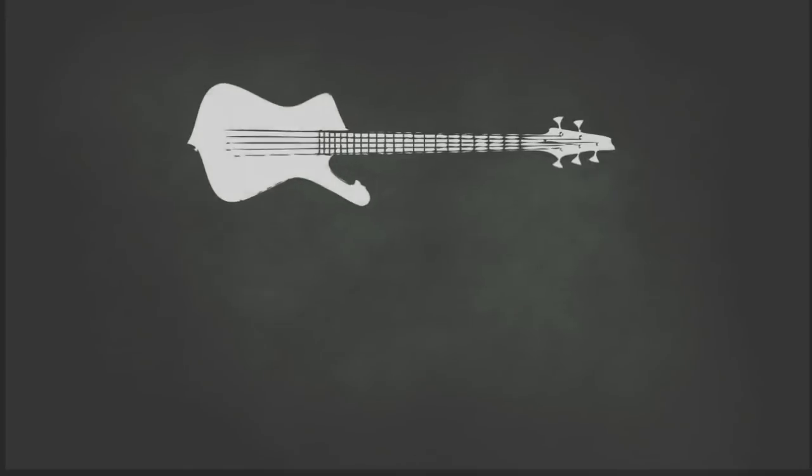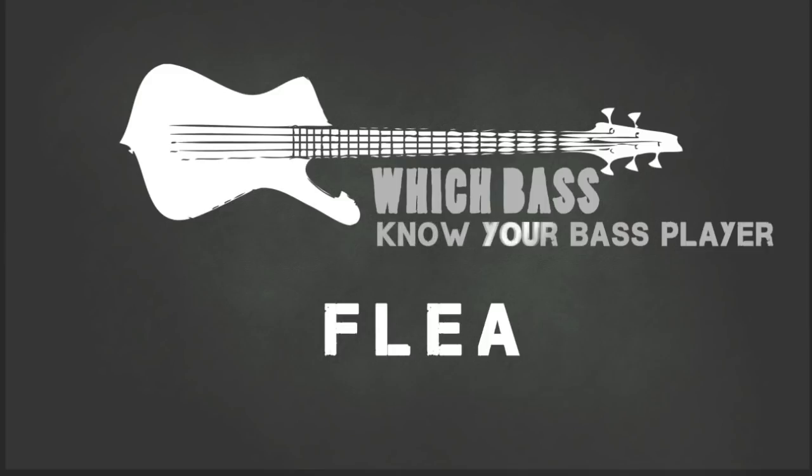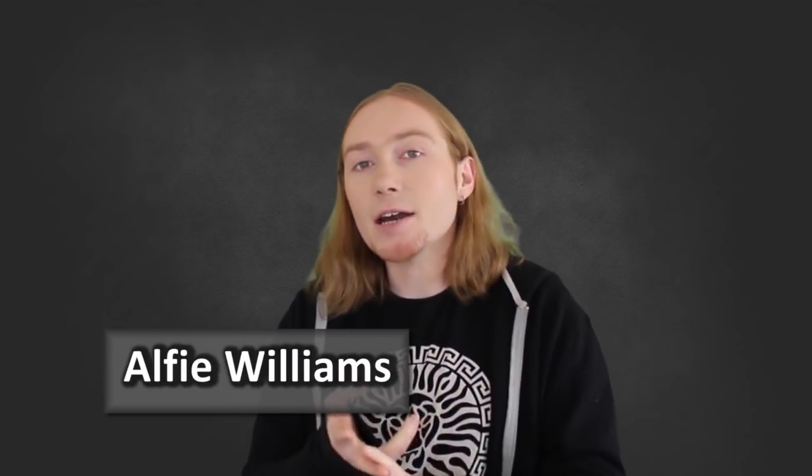What's up guys and girls, welcome back to another episode of Know Your Bass Player. Today we're talking the high flying, high jumping, psycho slap player that's all smash and no flash — Flea from the Red Hot Chili Peppers. My name is Alfie Williams and it's my job to dissect the gear, the style and the techniques of the great bass players out there.